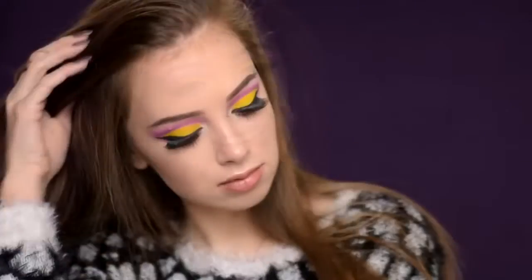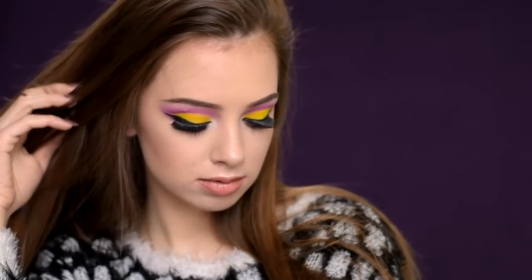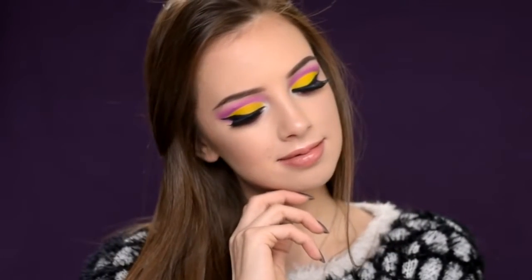So this is the finished look, I hope you like it! Don't forget to subscribe and I'm going to see you guys in my next video. Bye!